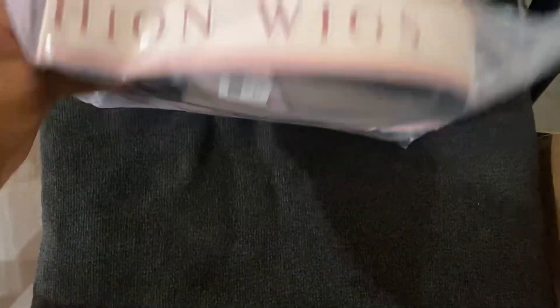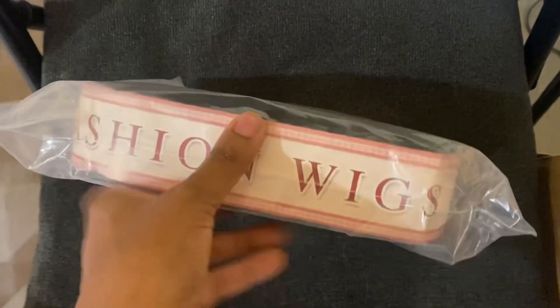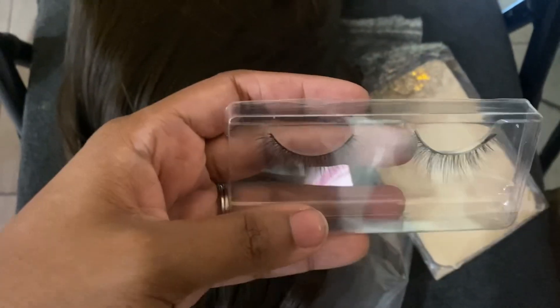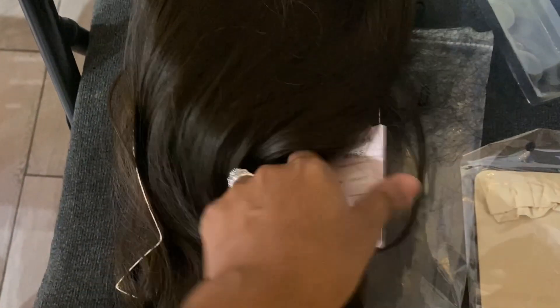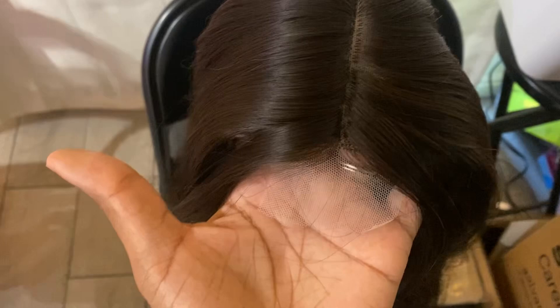This is the unboxing portion of the video. You can see this unit does come in a clear bag, it does have a band around it that says 'Fashion Wigs.' Right here you can see how it looks out of the packaging — really, really good quality. I love that it does come with little gifts. It comes with false lashes, which are super cute. It also comes with a wig cap. It comes with a card that gives you the information — the number of the wig, the color, and a little bit more information about the unit.